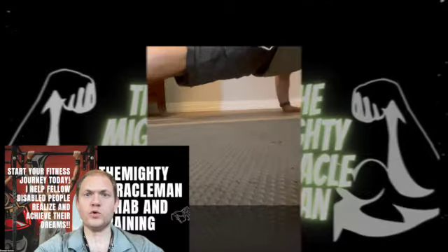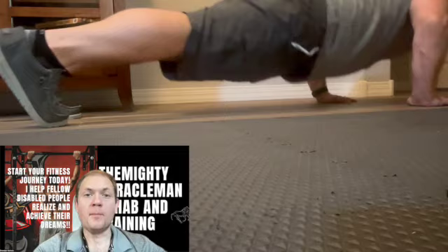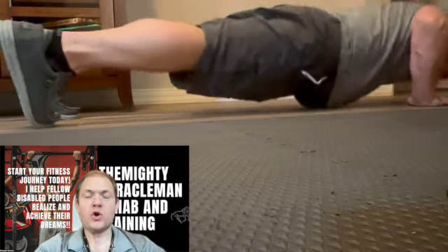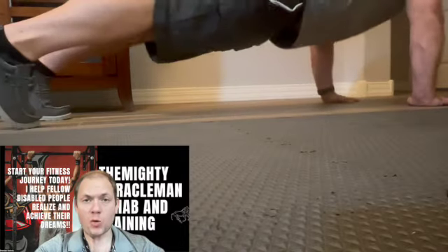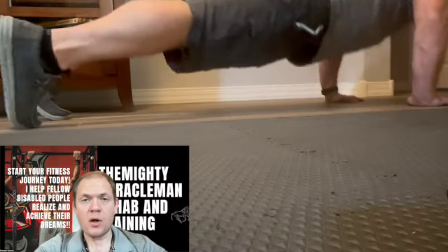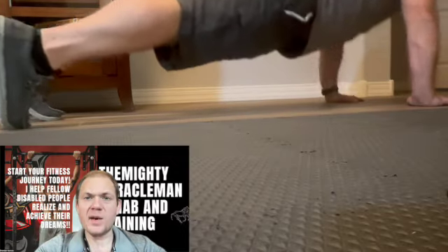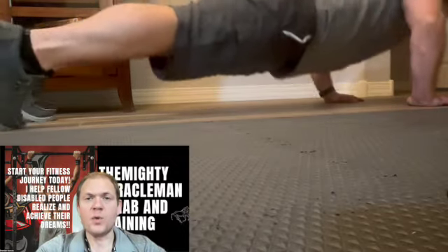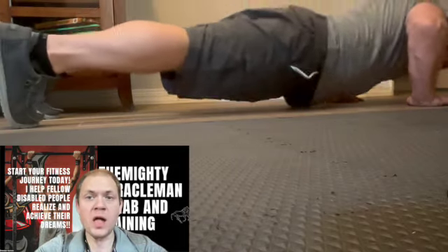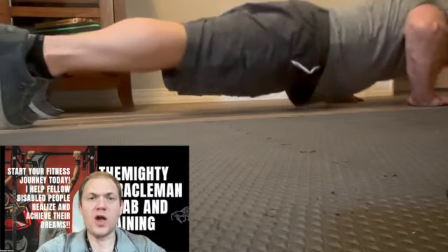To do a push-up, place your hands directly under your shoulders in a prone position while laying on your belly. Then plant your feet with your legs extended behind you, with toes directly under your ankles.